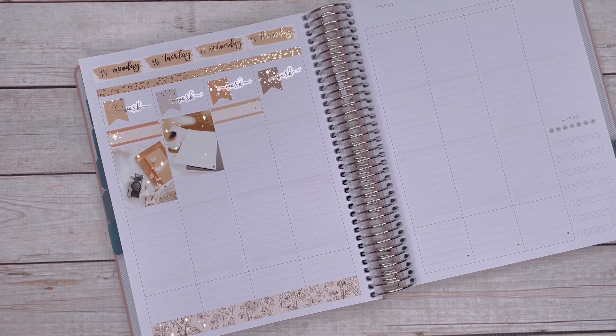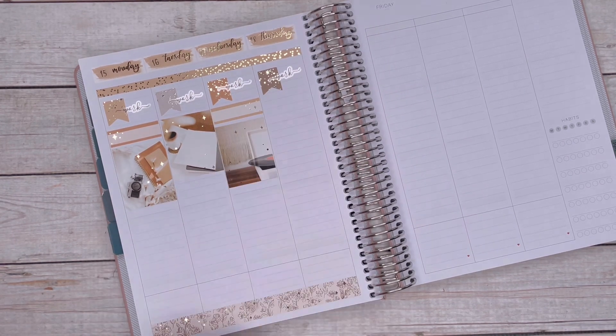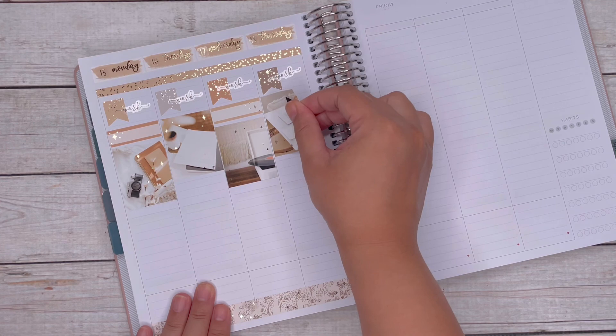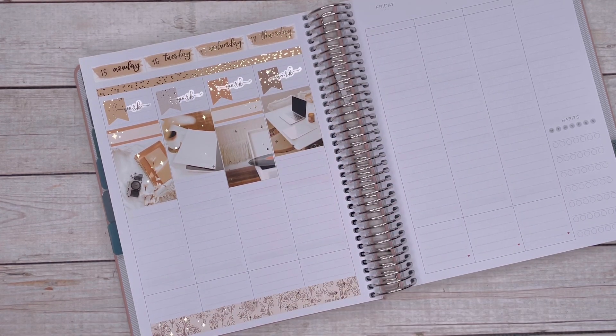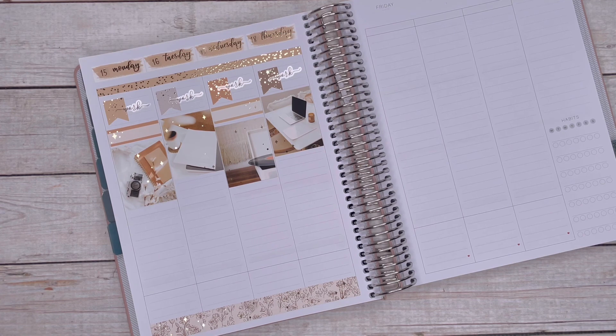I put down all the work stickers and then moved on to Monday. It was my hubby's birthday, so I wanted to mark that. I've been trying to keep the full boxes to mark chunks of time. Instead of having a straight line across, I like it to be staggered a little bit — so Monday had hubby's birthday, and then any meetings throughout the week, just to stagger it a bit more.